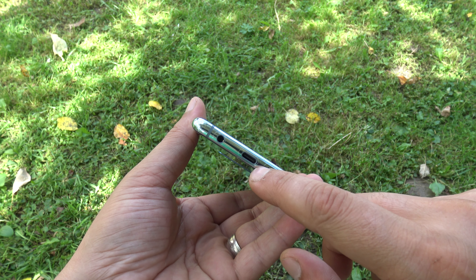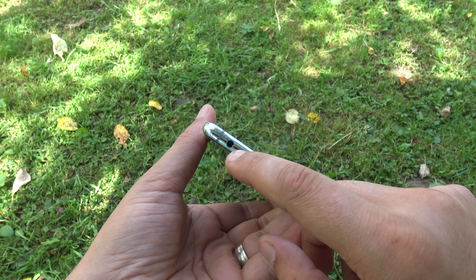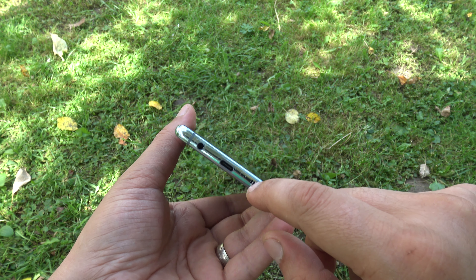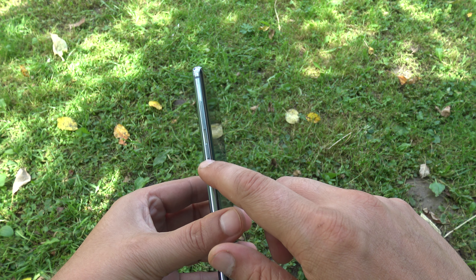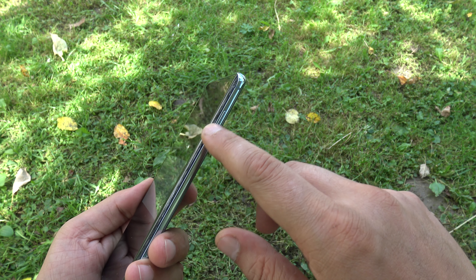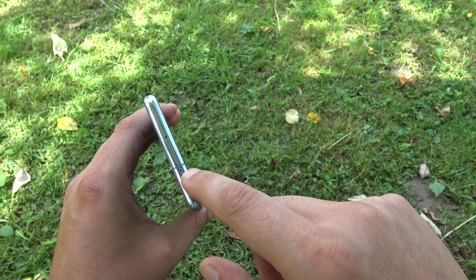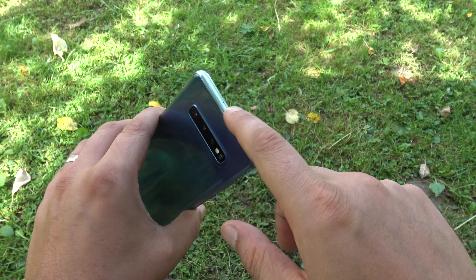You have a USB 3.1 port, a headphone jack, a microphone, and a secondary loudspeaker coupled with the one in the earpiece. On the left side you have the Bixby button and the volume rocker. On the right side you have the power button, which sits a bit too high for my taste. On top you have the SIM tray and microSD card slot and another microphone.